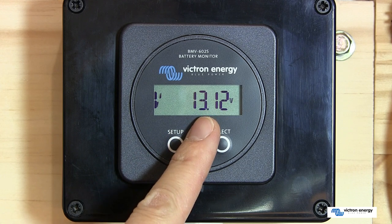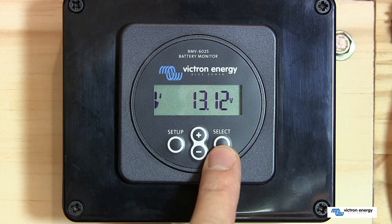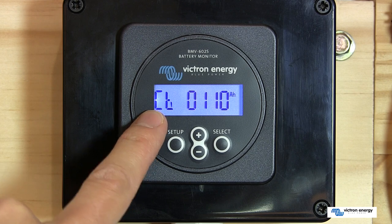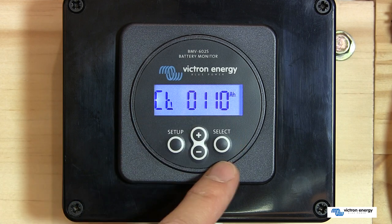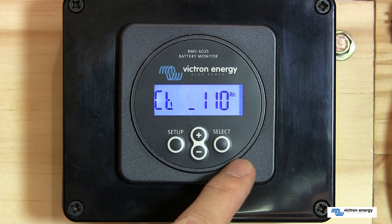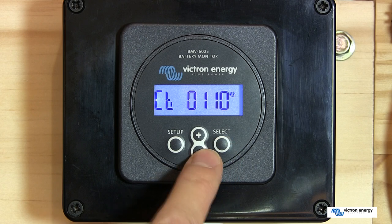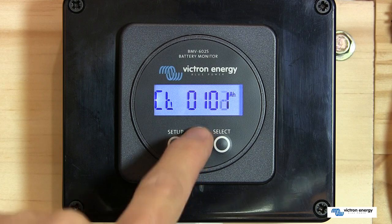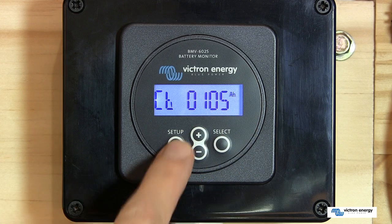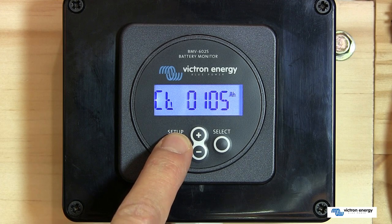The last task is to configure the battery capacity, which is done very straightforwardly. On the front of the display we have plus and minus buttons for selecting values and a select button. Hold the setup button for a couple of seconds to enter setup mode. The first setting is the battery capacity in ampere-hours. Push the select button and it starts selecting individual digits you can change. For example, for a 105 Ah battery, navigate to each digit and use the plus or minus to adjust it. Once you're happy with the setting, push the setup button to confirm, then hold it again for about two seconds to return to the main display.